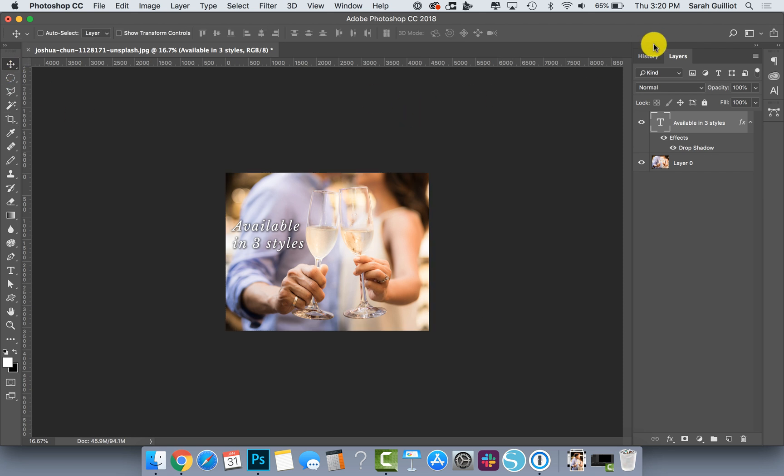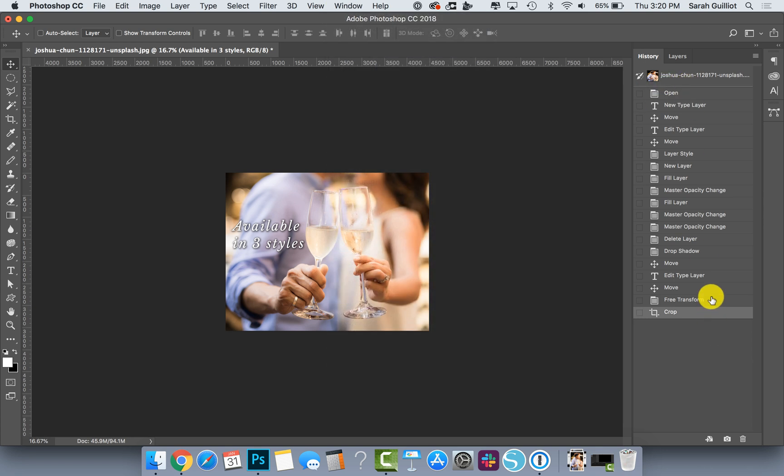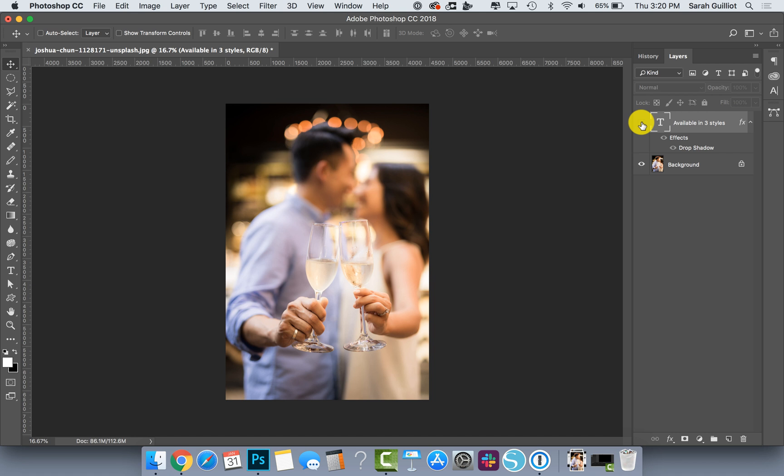A quick tip: if you have the History palette open — which you can find under Window > History — you can do a bunch of undos. If you want to back up a few steps, it's easy to go back and do that and return to your main layers.